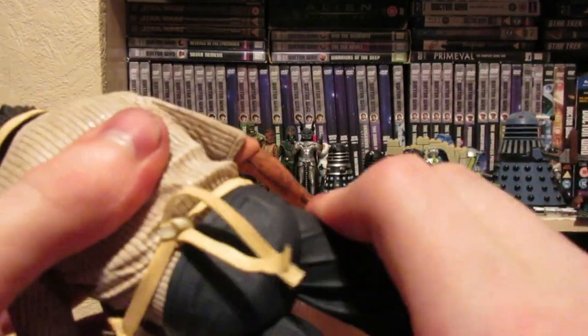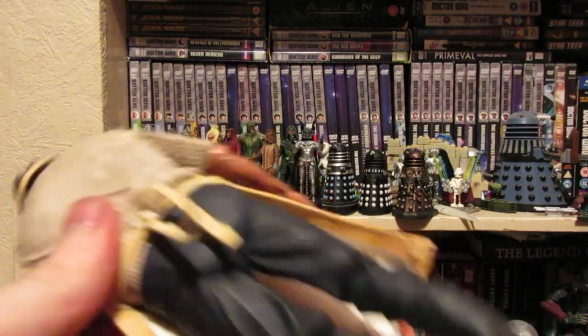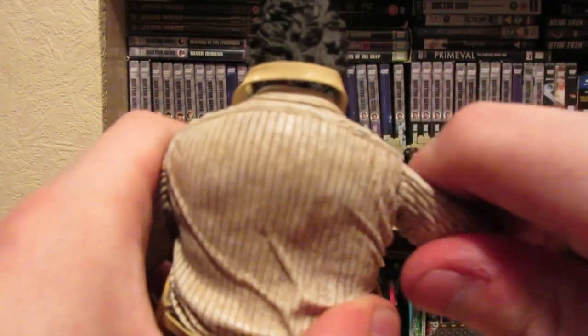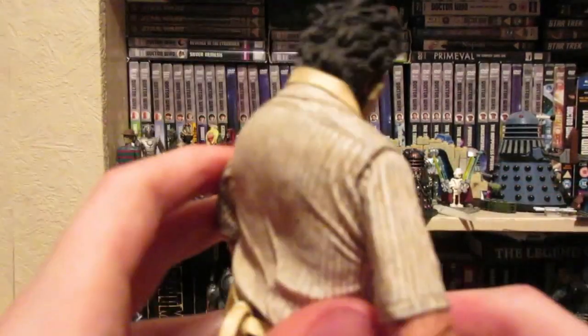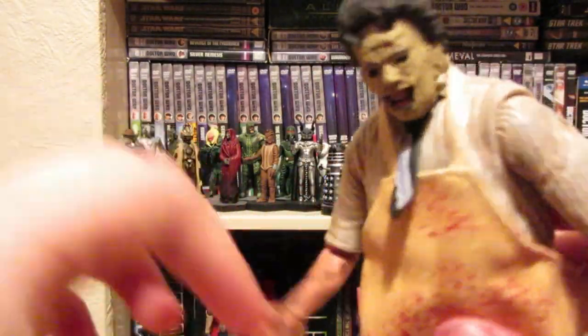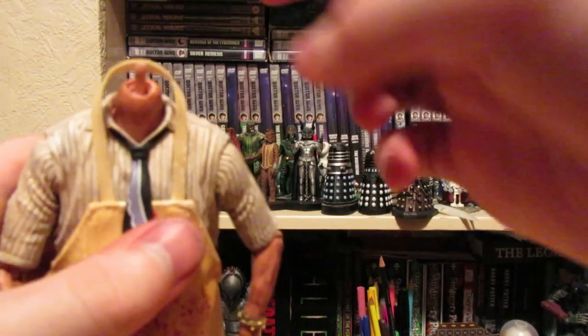As for articulation, he kind of swivels at the crotch area. His arms can do a full 360 and go out. The lower arm section moves as well. His hands are on a kind of ball joint. The head is also on a ball joint and can come off so you can swap it with the alternate head.